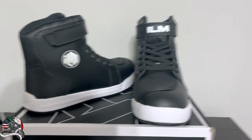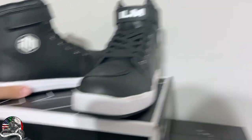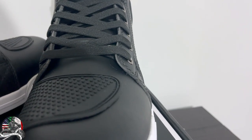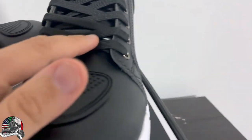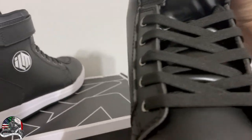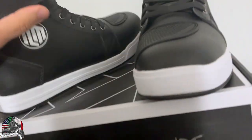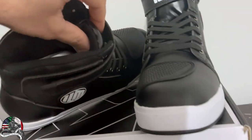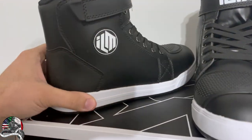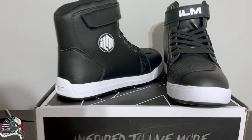Alright, so these are the ILM motorcycle boots — they are gorgeous. One thing already annoying me is that one lace eyelet is flipped, but let me fix that real quick. There we go. They look very comfortable and they're very soft on the inside. They're also very sturdy boots — obviously once I get on the bike and put some miles in, I'll get a better understanding.